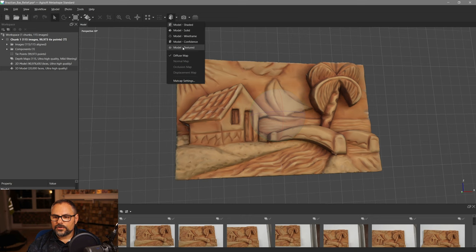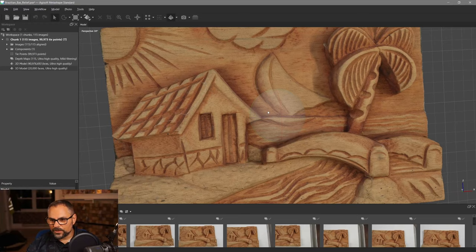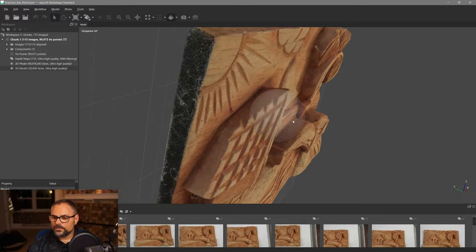The texture bake is done. Turn on 'Model Textures' to see it — yeah, that looks really good! This almost looks indistinguishable from the 40-million-polygon version just because the texture quality is so high. We're going to do one more texture — a normal map — and then send this out to another program.